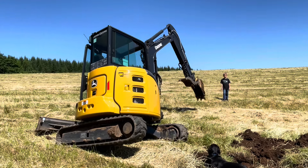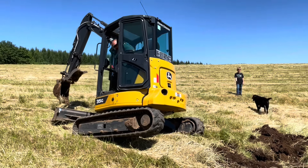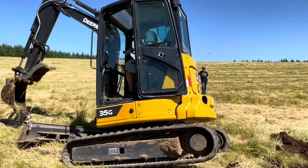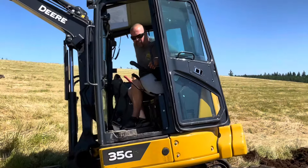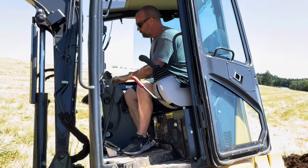This hole was actually so deep it got me high-centered. I swung the arm around the boom and had to push down to get up and out of this hole. These excavators, man — they're so versatile and you can do a lot with them. Glad I have it.